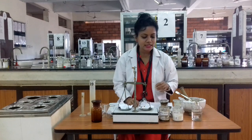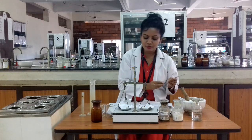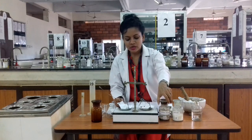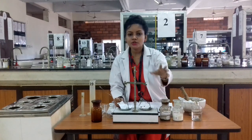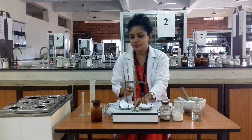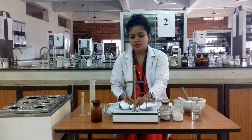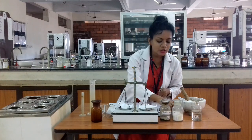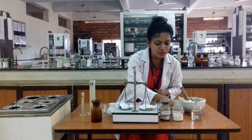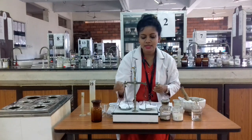For the 20 ml preparation, we start weighing the first ingredient, which is tannic acid. For 20 ml, we need 2 grams of tannic acid. First we check our balance, then we start weighing 2 grams of tannic acid and put it aside.